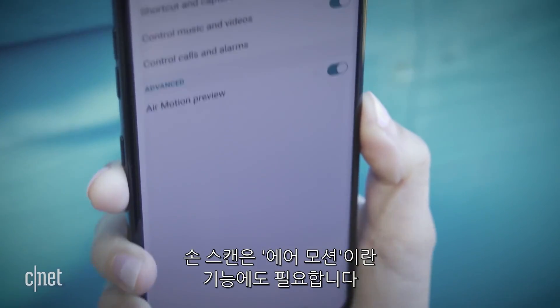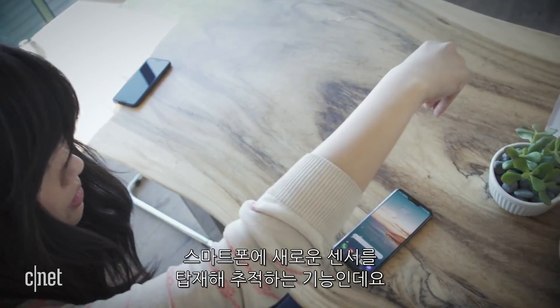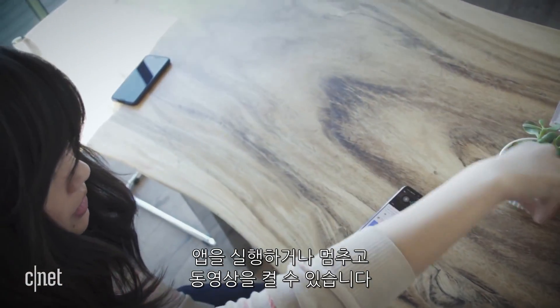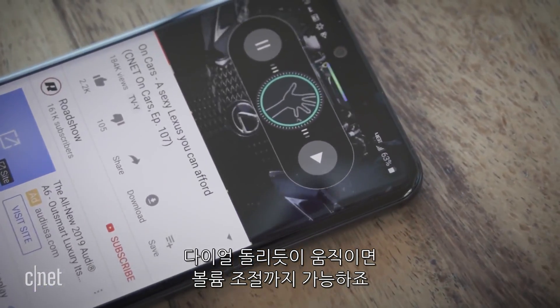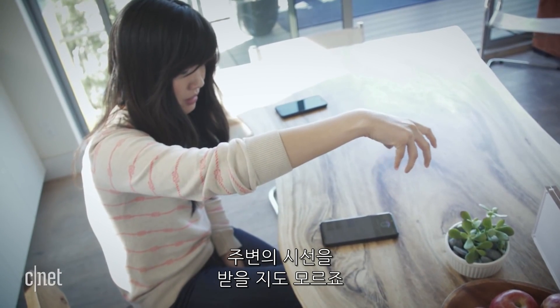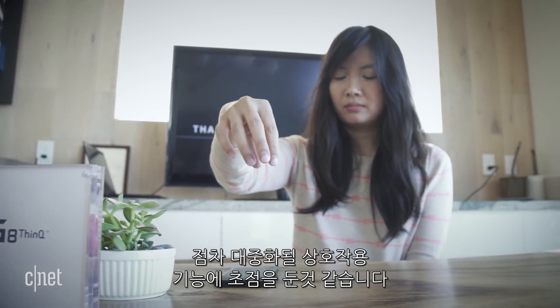The hand scanning also builds into another feature LG calls Air Motion. With all its new sensors, the phone can now track and read your hand movements. Using hand gestures above the display, you can launch apps, pause or play media, and even adjust the volume by miming a jog dial. The feature doesn't work super smoothly, and making a Frankenstein claw to control your phone is probably going to get you a lot of looks. But the G8 offers a glimpse into how we may interact with our phones in the future.